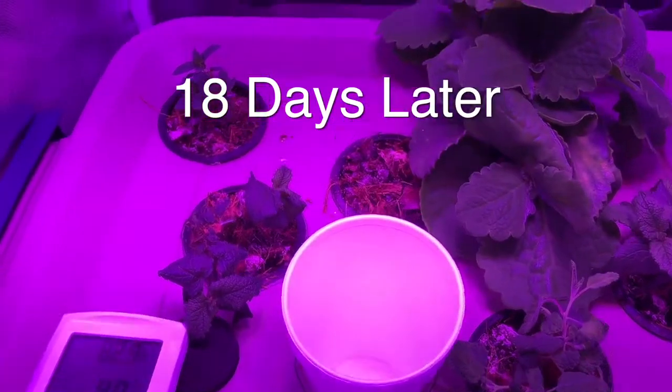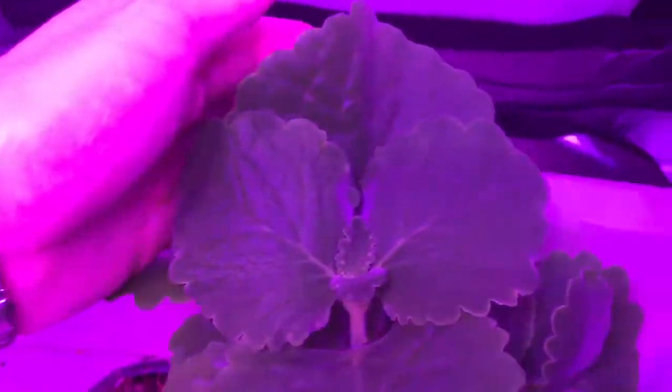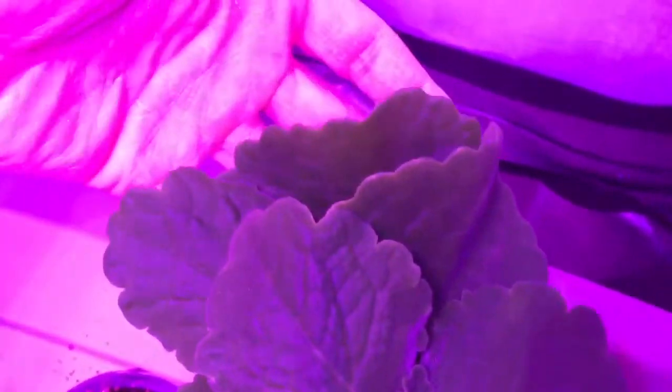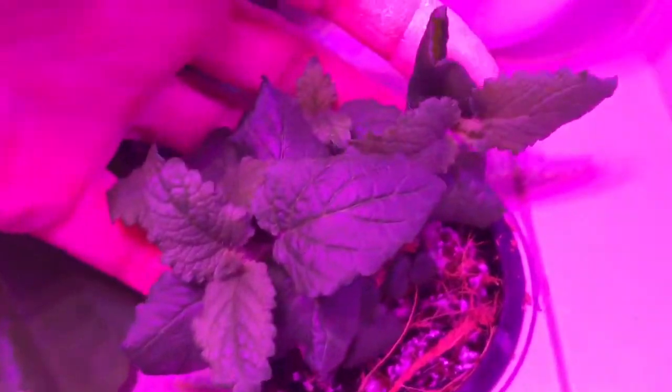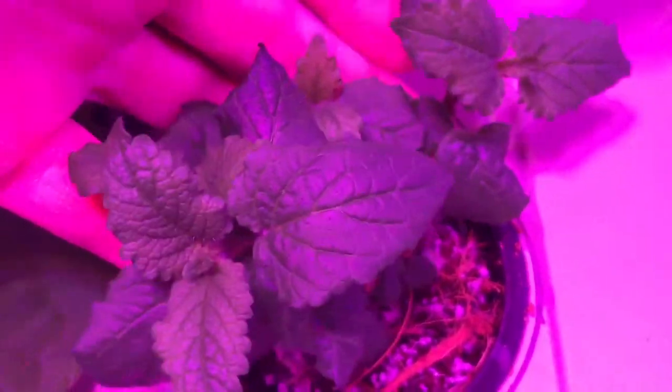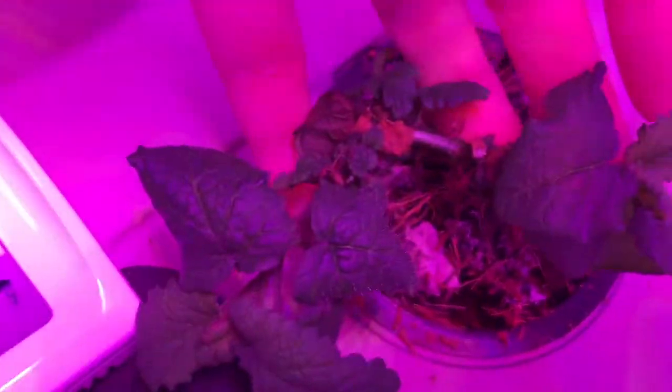After 18 days you can see a lot of growth has happened. The witch oregano has exploded — the leaves have just grown like crazy and the scent has filled the grow tent. The lemon balm has grown a lot too, as well as the grape scented sage.